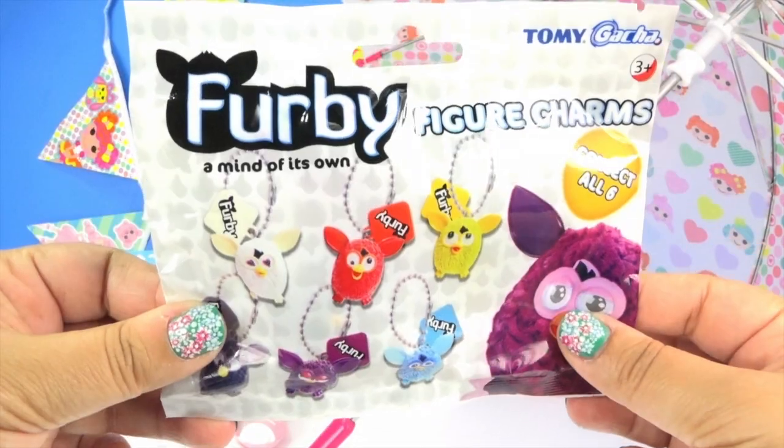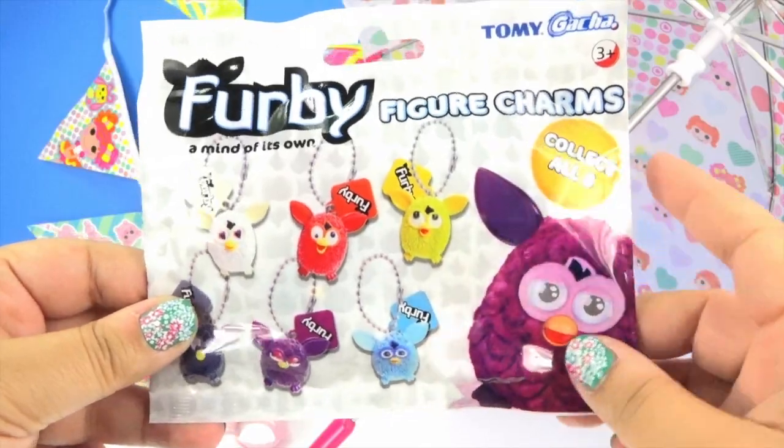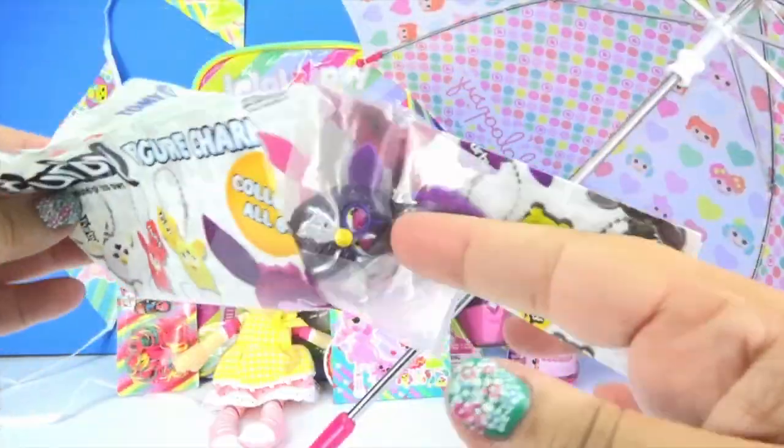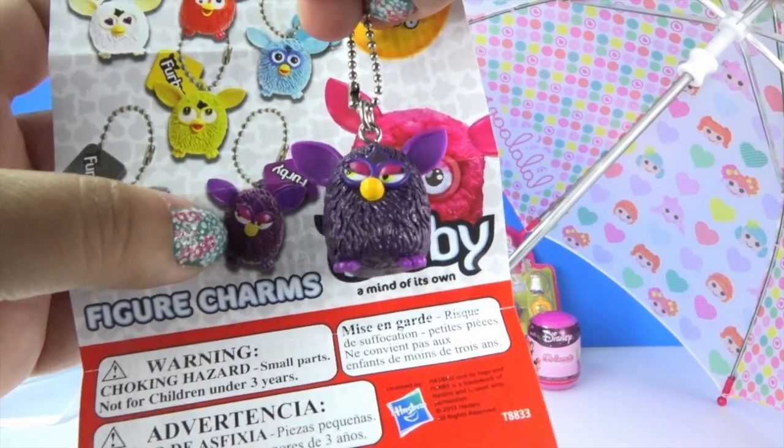I've never opened up a Furby before. Let's see who's in there. We've got the purple figure chum.